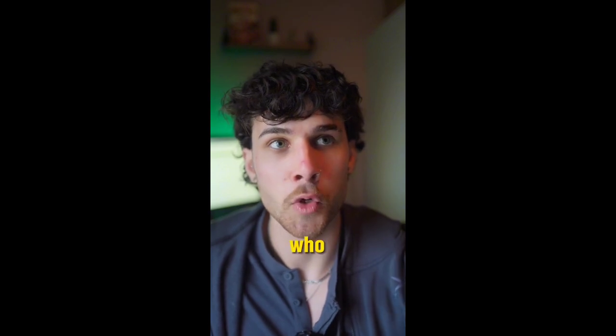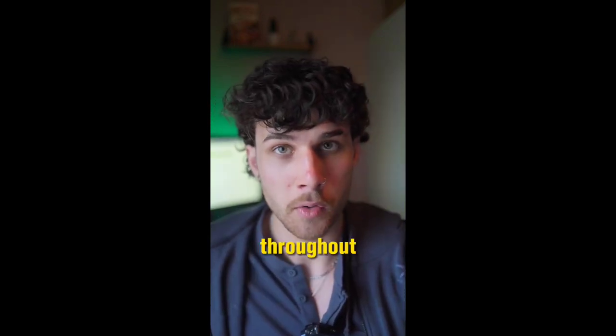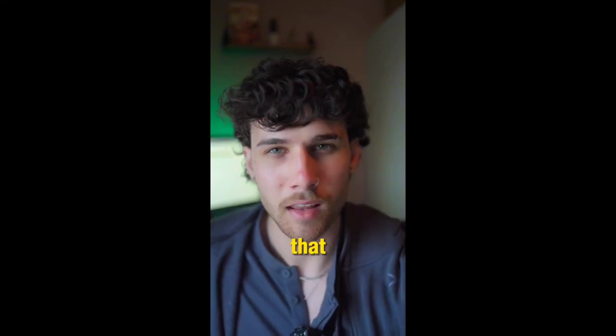Mewing can actually really benefit people who actively mouth breathe. To mew, get your tongue and press it as hard as you can against the roof of your mouth. Do this throughout the day multiple times, hold it for like 30 seconds, and it can actually really change the structure of your jaw and help with your breathing. So give it a go if you want to develop your jawline just that little bit more.